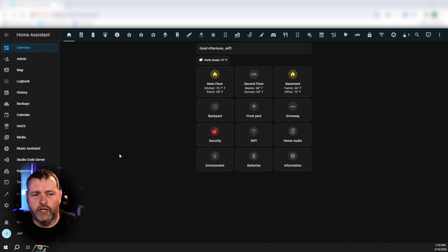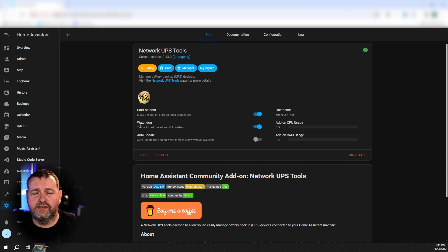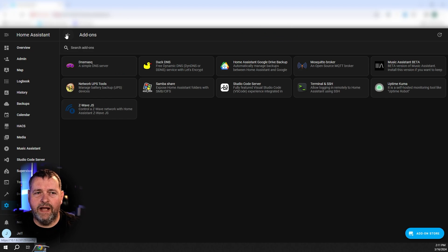Let's take a look at what it takes to set the solution up. The first thing you'll need to do is connect your UPS to Home Assistant using the USB cable. Once you've done that, go to Settings, Add-ons, and then add Network UPS Tools. Under the configuration section, enter a username and a password — I've just entered some nonsense here for the video, and I strongly suggest that you enter a more secure password. Then provide a name for your UPS. If you've got multiple UPSs, that's outside the scope of this video, but the documentation on that is relatively clear. Once you've named your UPS, go ahead and start that add-on.